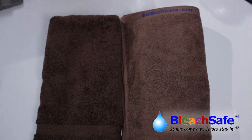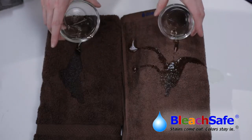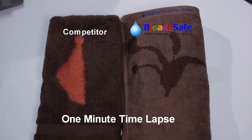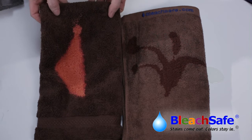Let's see how the Bleach Safe towel holds up against its competitors. Notice how the bleach stains the towel on the right.